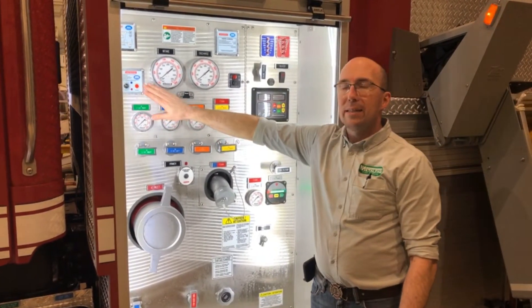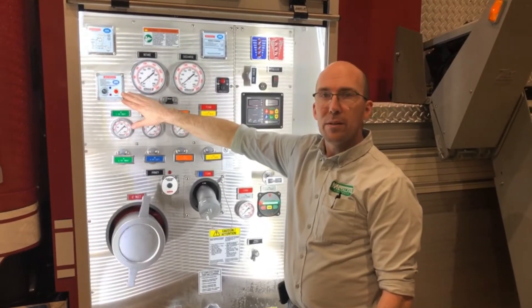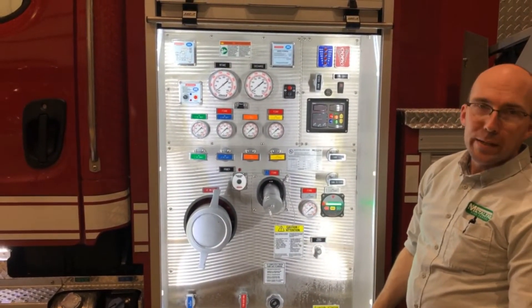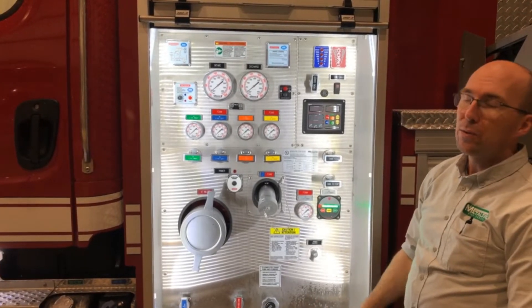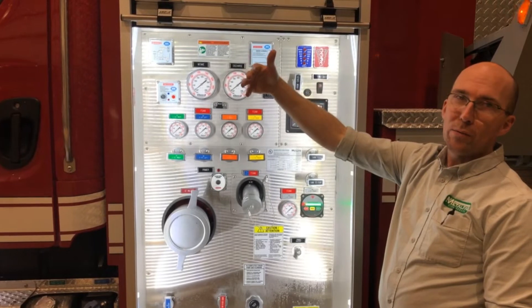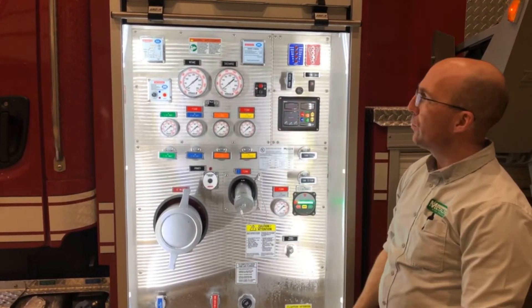On this unit it has an Aqus foam system from Wadris. This pump is a Wadris 840 PTO pump, so it will allow pump and roll — if the department wants to use a turret on the front and roll down the road flowing water, they will be able to do that.